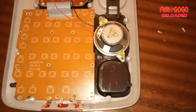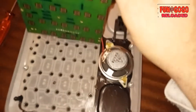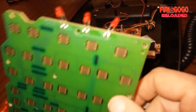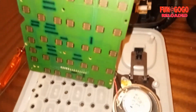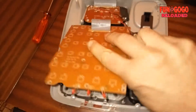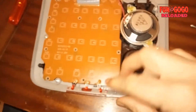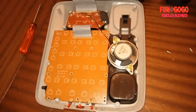Tolte le viti possiamo anche sollevarla, piano piano. Come vedete qui ci sono tutti i contatti relativi alla posizione dei vari tasti numerici. Quando si clicca vengono toccati questi quadratini, si fa il contatto e si crea appunto il digit. Rimontiamolo, e questo è come si presenta all'interno.